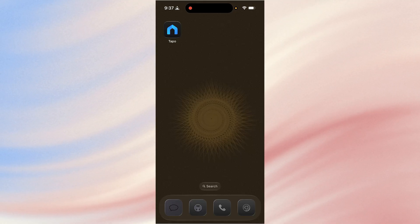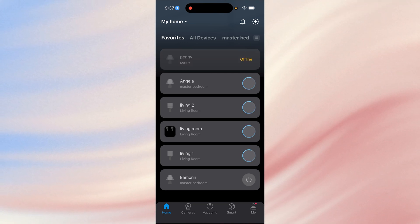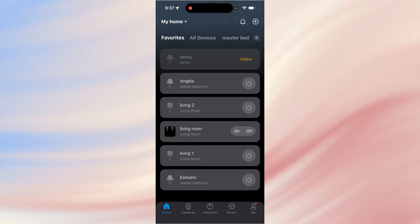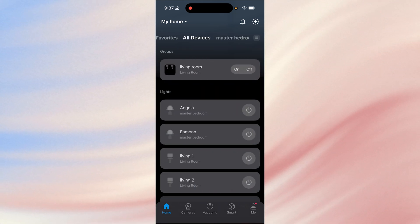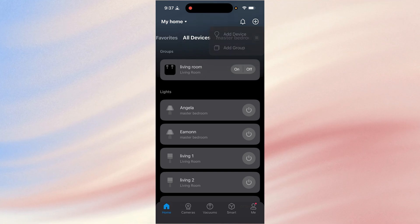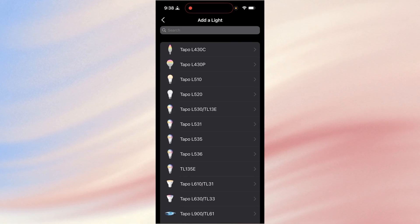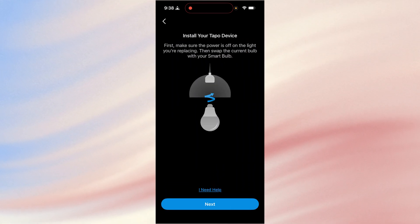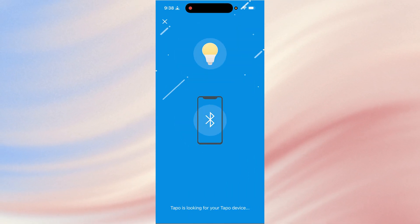We're going to switch over to the app view now and I'll continue walking through the process — it's really pretty simple and quick. First, download and install the Tapo app. When you load it up, in the top right-hand corner you've got the plus button. Once you start adding devices or rooms or groups, you'll have all of those selectable. What we need is the top right corner: add device. They've got tons of different devices — the one I have is the Tapo L535.